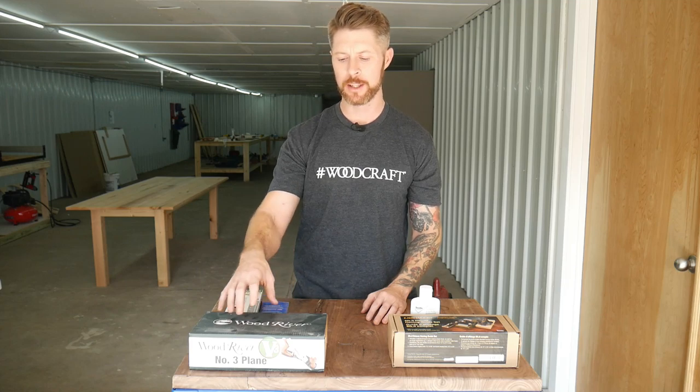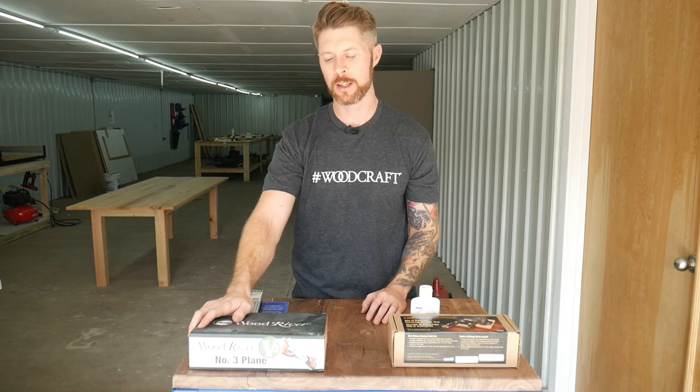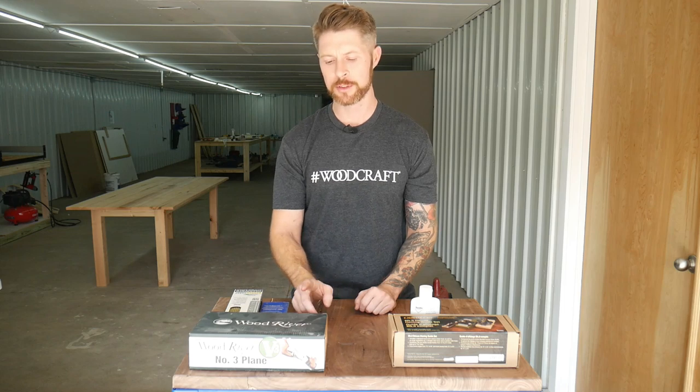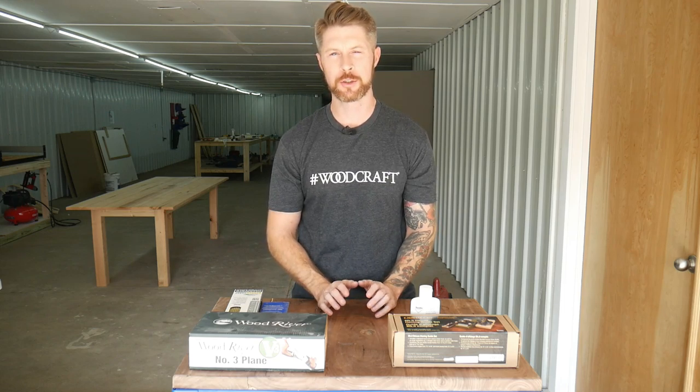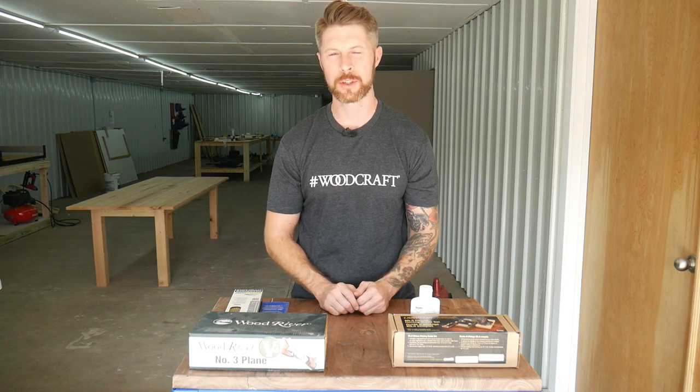Today I'm just jumping on his channel to give you guys a quick overview on sharpening hand planes. This is something I've really gotten into in the last year, and this is part of the set that I bought from Woodcraft — it is the WoodRiver number three. All the other ones are already honed, so this is the last one to do, and I thought I would just show you really quickly how I do it so you're not intimidated to actually use hand tools.